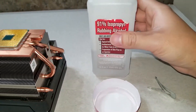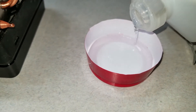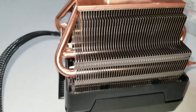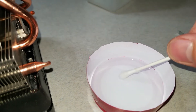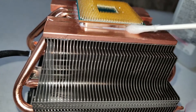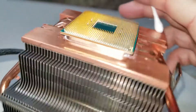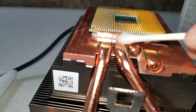Once you got that done, get some rubbing alcohol and pour it into a cup. Then get a q-tip, dampen it, and wet the side of the CPU. Make sure you get a lot of it on there — you want a lot on the edges, make sure you get it really good on all four sides.